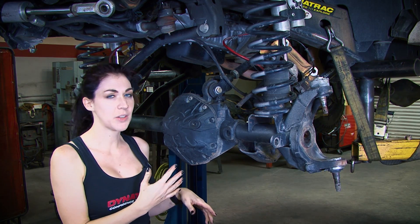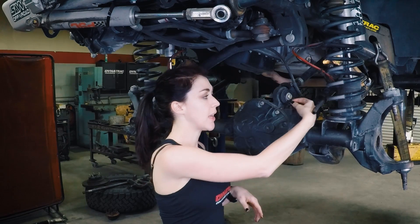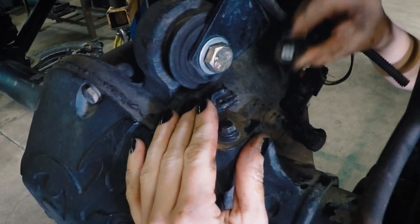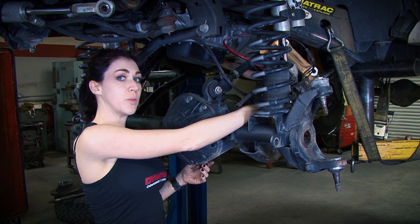This is a factory Rubicon axle, so there are two sensors that we need to go ahead and remove. The top has a clip on the top that will pop, and then the one back here has a red clip that we push to one side, and you are able to remove both sensors.